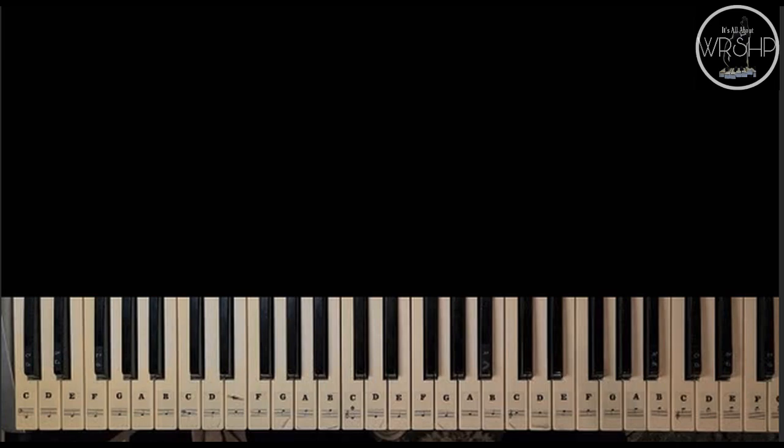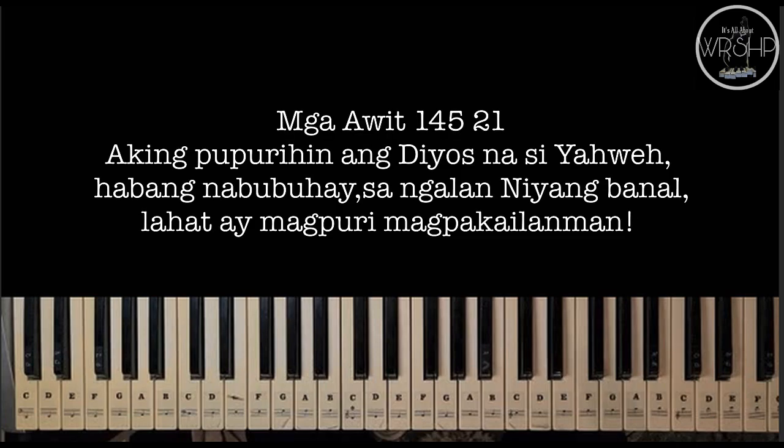So bago po tayo mag-umpisa, let me share this verse from Psalm 145, verse 21. Ang sabi nito: 'Aking pupurihin ang Diyos na si Yahweh habang nabubuhay. Sa ngalan niyang banal, lahat ay magpupuri magpakailanman.' Wala na pong dapat pag-alayan ng ating pinakamataas na papuri, pagsamba at pasasalamat, kundi ang ating Diyos Ama. Sa Kanya ang kapangyarihan, kalwalhatian at kadakilaan na hindi kayang pantayan ninuman.